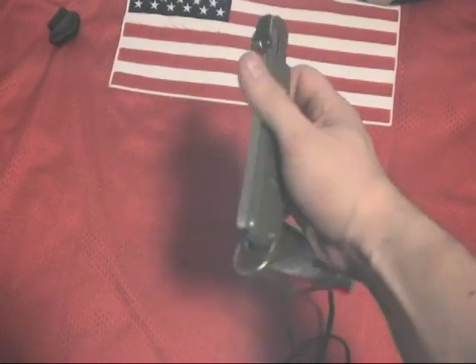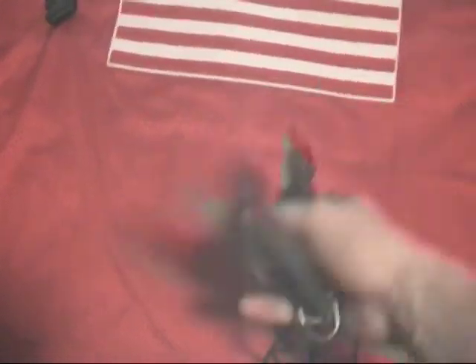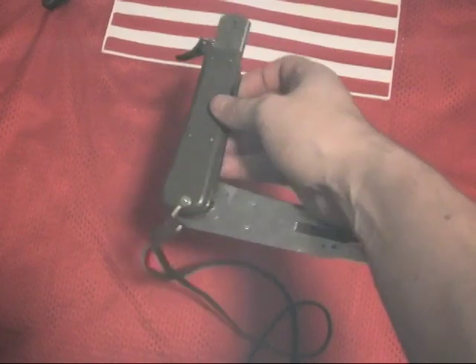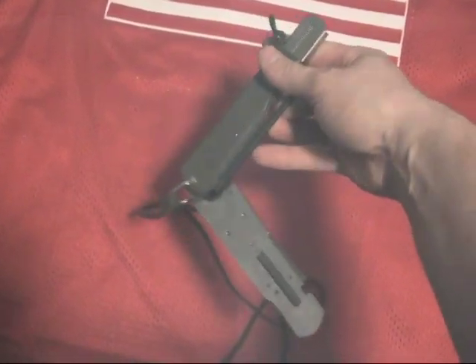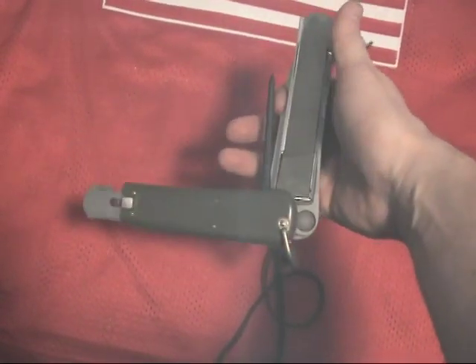The blade measures approximately 4 inches and the overall length is 10 inches. When closed, it's 6 inches. It has a spike and a lanyard; the marlin spike is 3.5 inches. These are post-World War II German military issues and are very collectible.